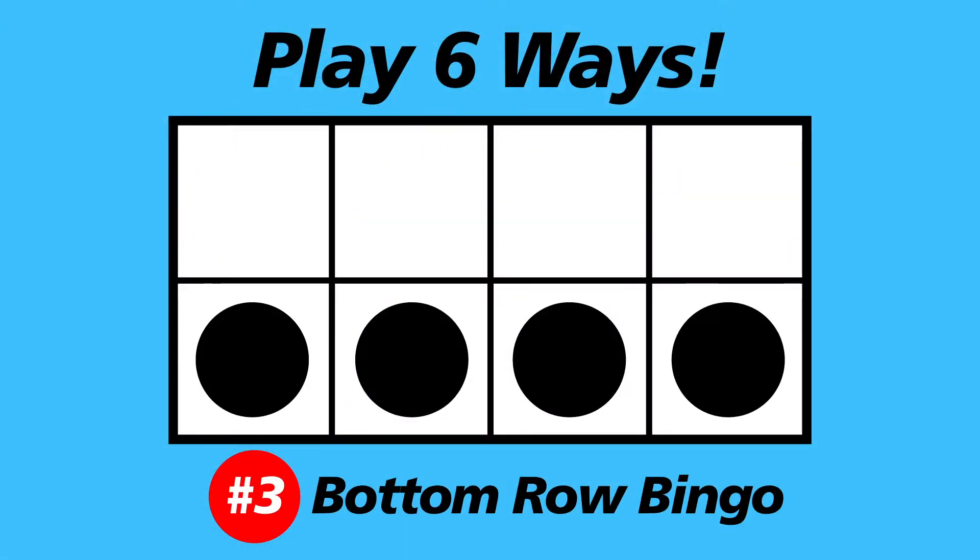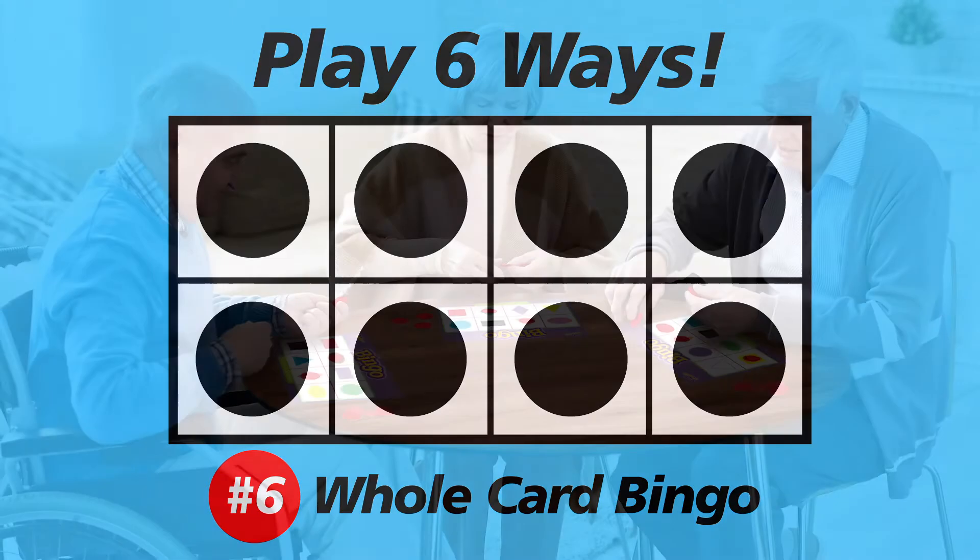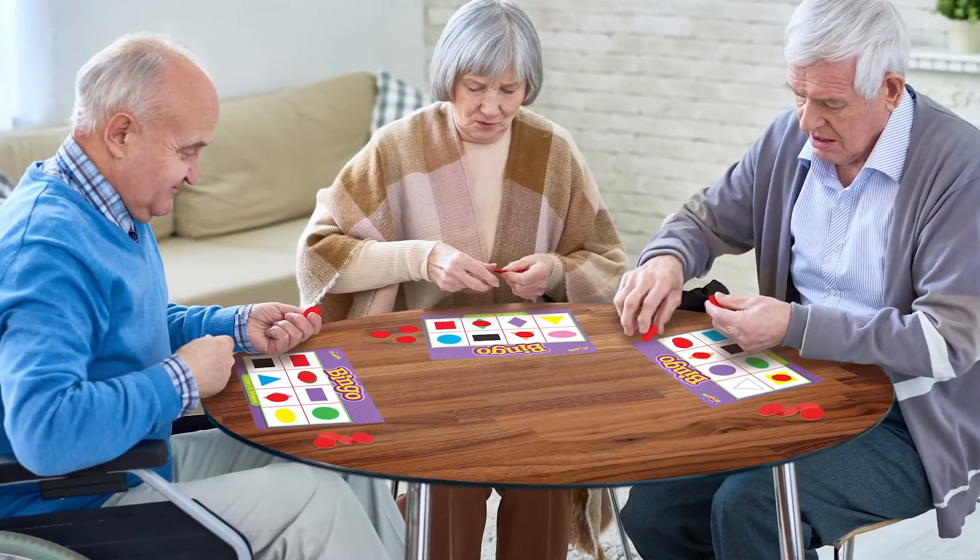There are six ways to play. Great for players four and up, and great for seniors too! Colors and shapes bingo from Trend.